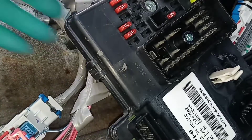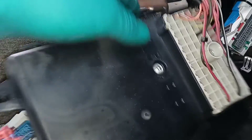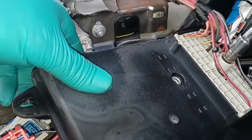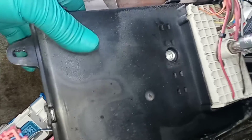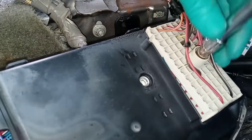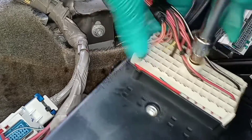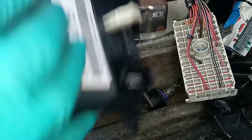You can absolutely do this without removing the center console, but like I said it's just easier to see. And there's one last connector on the back, which is another 7mm. And that is the BCM.